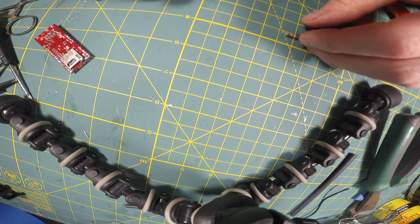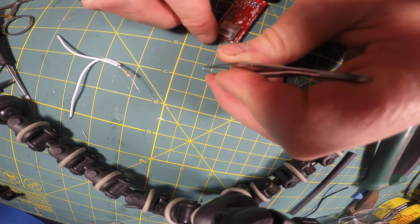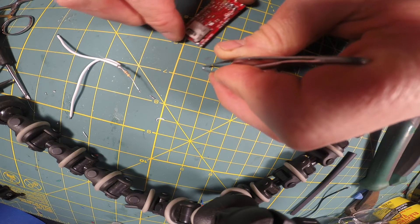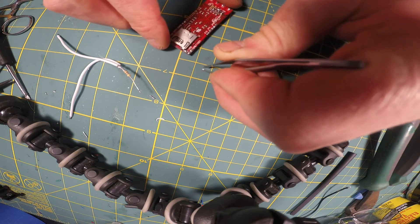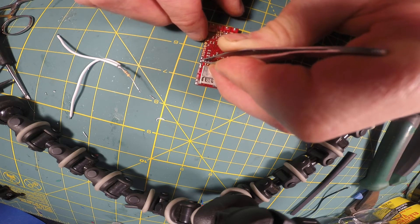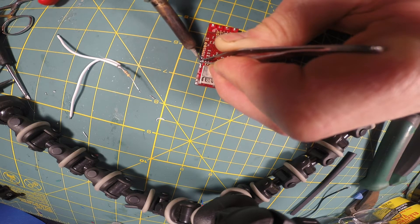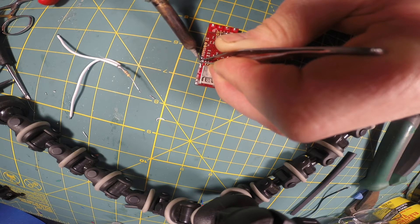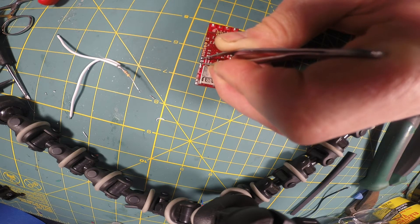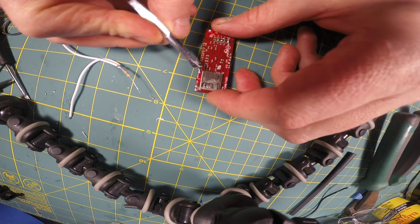Once I've established the polarity, I'm going to maneuver my tweezers into place to pick up the SMD LED and put it in the position where I want it. Then I'm going to take my soldering iron and hit the pad — this is the actual negative end of it. And that's it, so there's the SMD resistor in place and I give it a little test nudge.